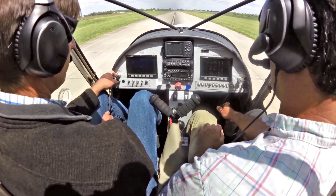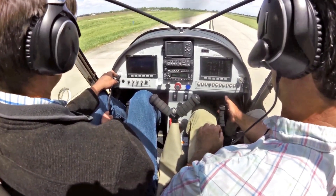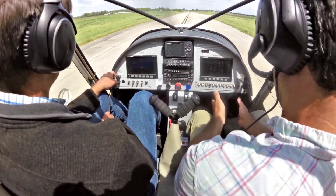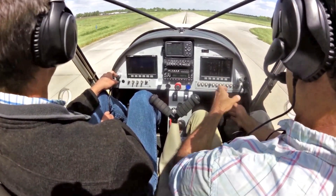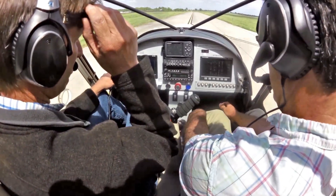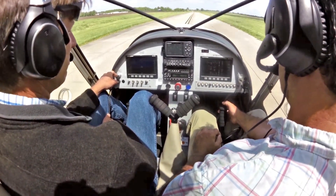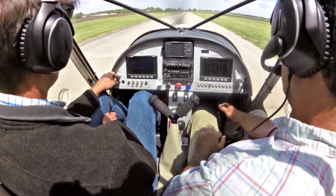We're controlling the airplane 100% with the hands. If I push the center stick forward, it turns to the left. I pull back, it turns a little bit to the right. On this setup we don't have any brakes set up at all — we've basically installed the dual stick option, and rather than have aileron and elevator control on it, we've connected it to the existing rudder pedals. So we have a nice, simple way to do steering.